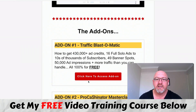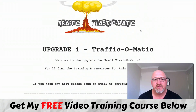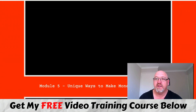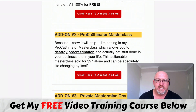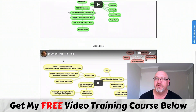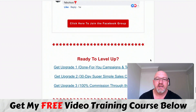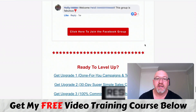There's also more training here - the Traffic Blast-O-Matic - with more training videos on different traffic methods. And there's also a masterclass here that he's selling separately for $97, so that's actually a bonus on top of what you're getting. He goes through all the videos in his masterclass, you can join his group, access all of the campaigns, and you can also be an affiliate as well.